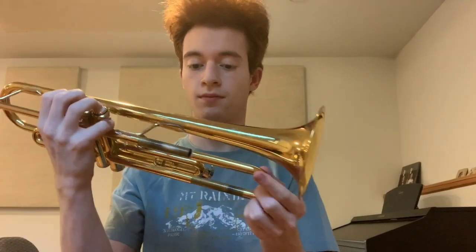Hi there everybody, today I wanted to talk to you a little bit about how I start a fresh day of playing the trumpet. With me for my demonstration is my trumpet. Let's begin.